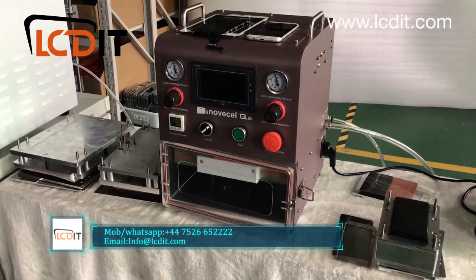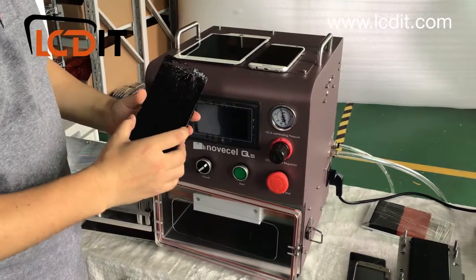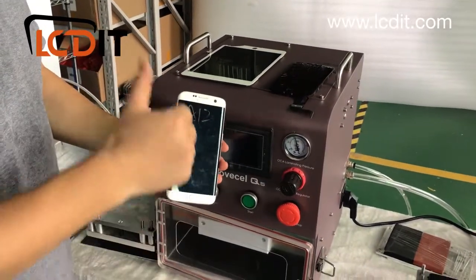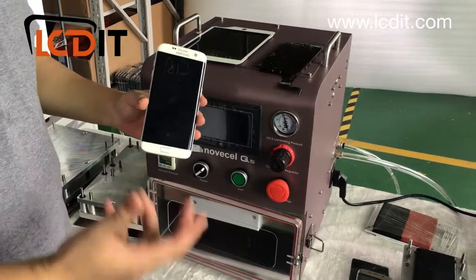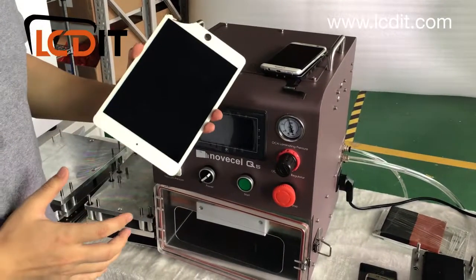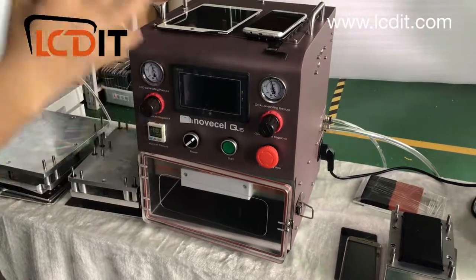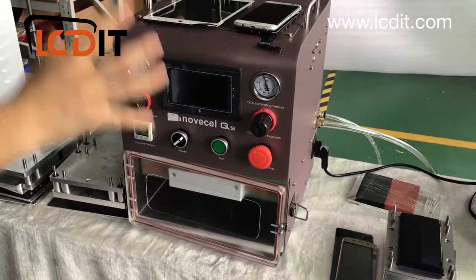Hello everybody, today we're going to present a laminator for replacing broken glasses and screens. This machine works for flat screens like iPhone, Samsung, LG, Huawei — any flat screen — and also edge screens like curved models such as the S7, S8, S9 Plus, Huawei Mate 10 Pro, and similar edge screens. It also works for tablets, and can handle any screen less than 11 inches.